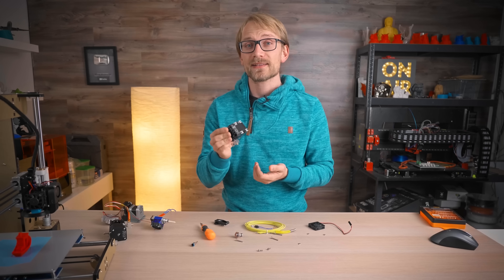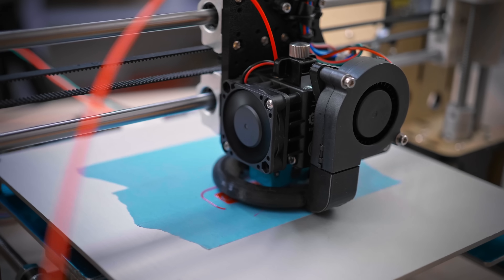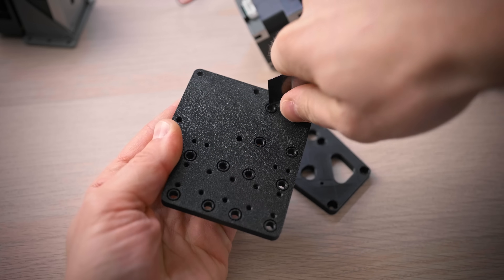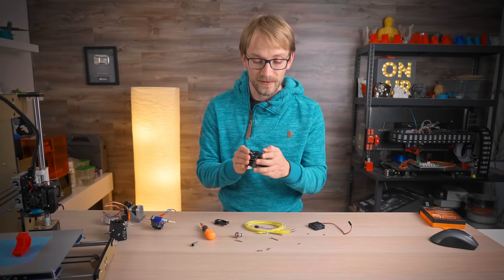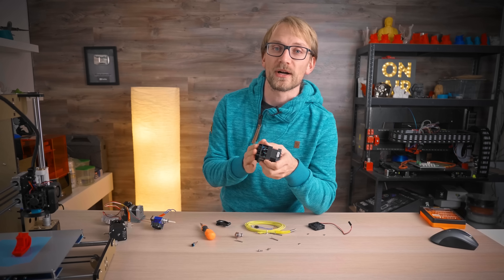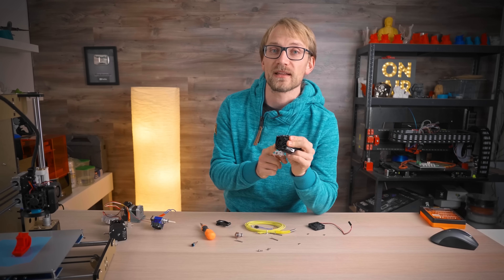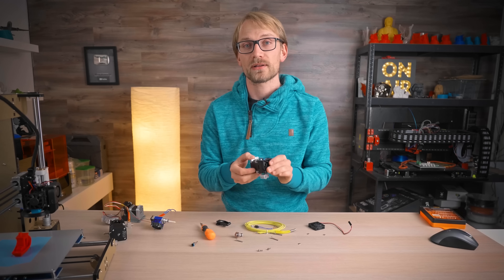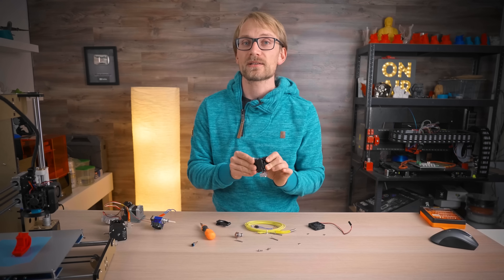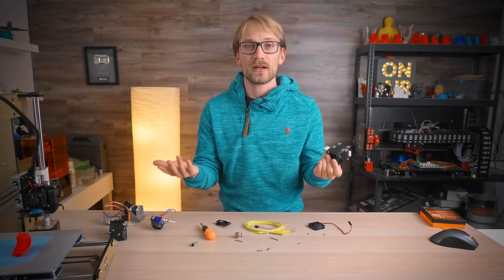E3D have done an excellent job with Hemera — not just with the product itself, but also with having official mounts, firmwares, and guides ready to go for all the popular printers basically on launch day. Right now, this is the setup to beat. From what I've seen performance-wise — actually printing with the Hemera — it's flawless; this thing never skipped a beat. I haven't measured exactly how much force these extruders can exert on the filament, so let me know if that's something you'd like to see benchmarked, but if any extruder is going to compete with the Hemera right now, it's going to have to be on price or form factor — not on performance.